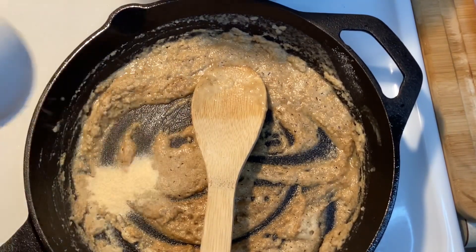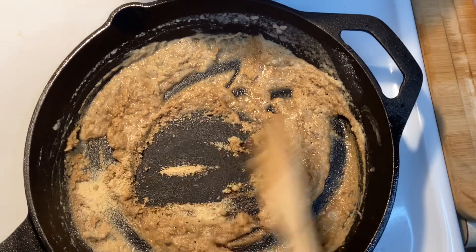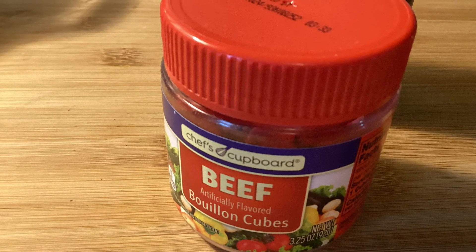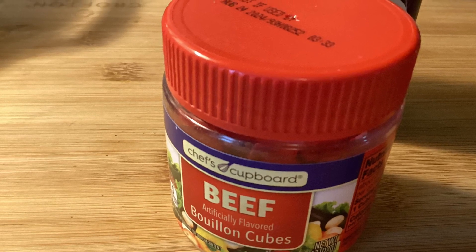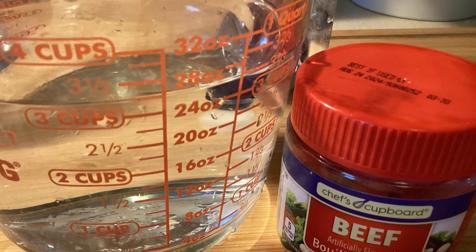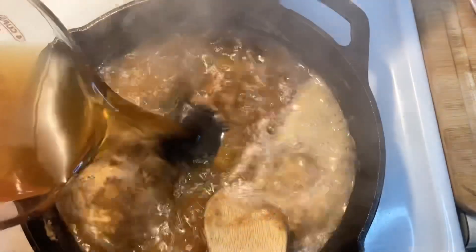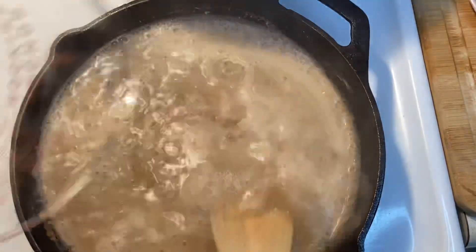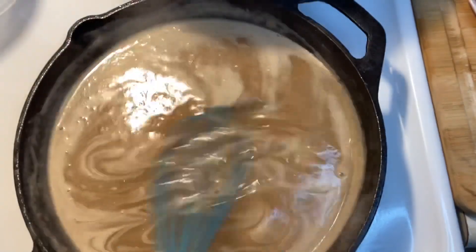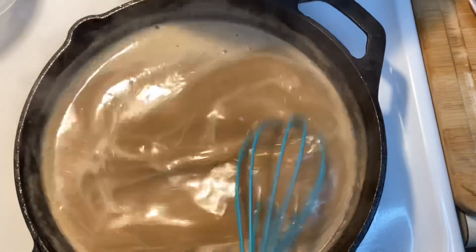I've got a measuring pitcher in the microwave heating the water. I'm going to add three cups of water and three beef bouillon cubes to that and get that dissolved, and then I'll be pouring that into the skillet. I'm just going to cook that until it's all bubbly and thickens up a little bit, and it will thicken up more in the crock pot because I'm going to be cooking that for a few hours.